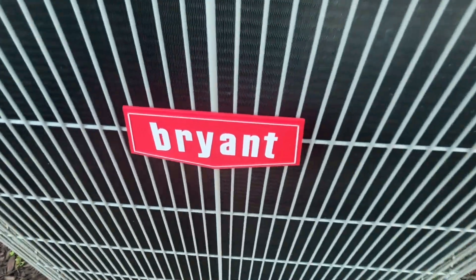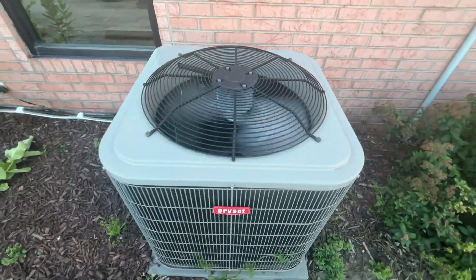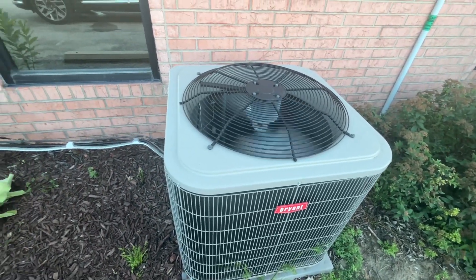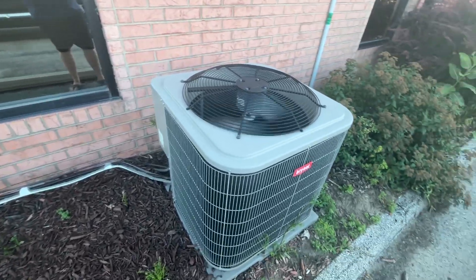This is a Bryant unit. It's a two-bladed one. This unit is at a commercial building near my tent that I've filmed at in March.